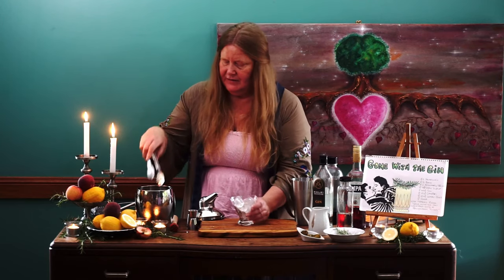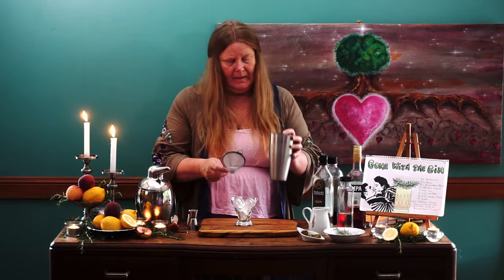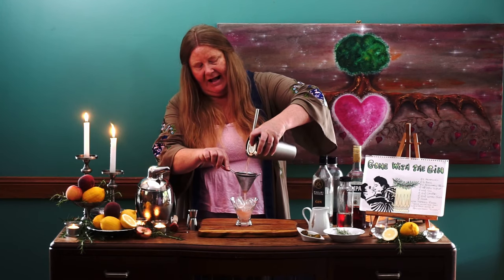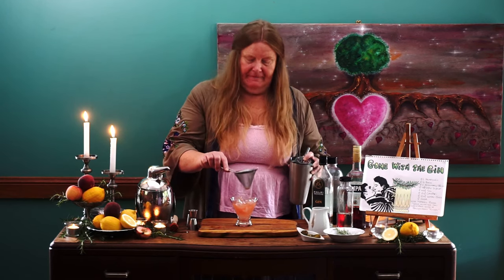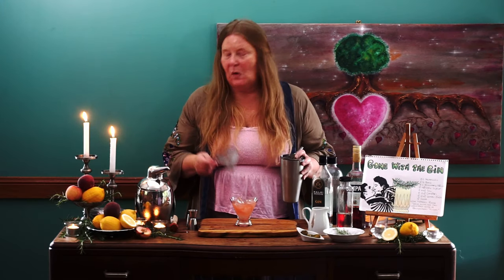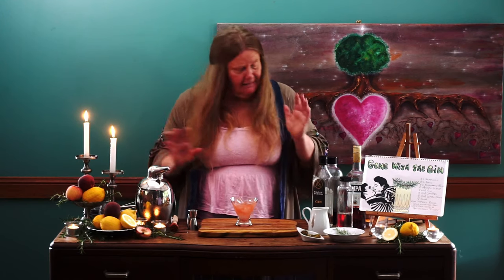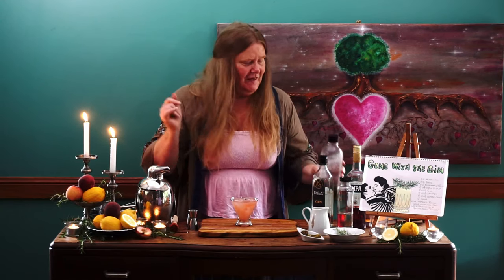I am going to double strain this cocktail, so we're going to use two strainers. Let's just pour it in — there we go. Wow, look at the color of that — absolutely beautiful, a nice little peachy color, very soft. We want to leave a little bit of room at the top because we're going to put a dash of soda water in. One little dash goes in like so, and voilà — there we have our Gone with the Gin.